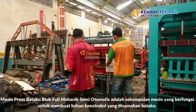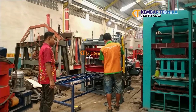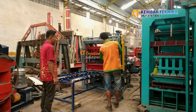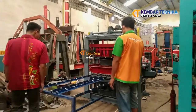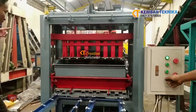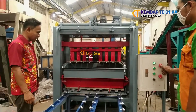Kita nyalakan semua panel-panelnya. Kita masukkan campuran — nah, di sini, hopper-nya secara otomatis mengisi. Kita getarkan.